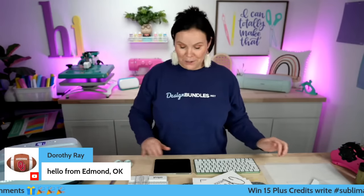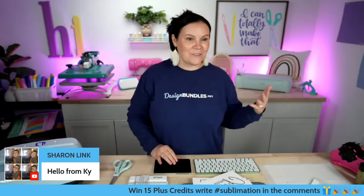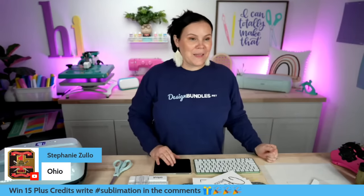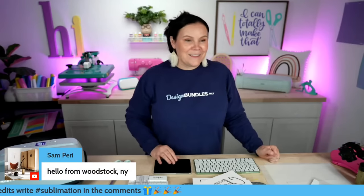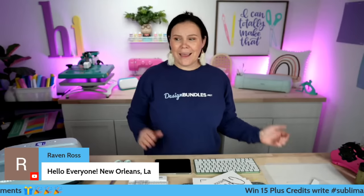I have so much fun stuff going on here. I see hello from Louisiana, hello from Kentucky, hello from Texas, West Texas, Ohio — thank you guys so much for joining. I'm so excited that you guys are here. It is Monday and I'm going to try not to trip up on my words today.